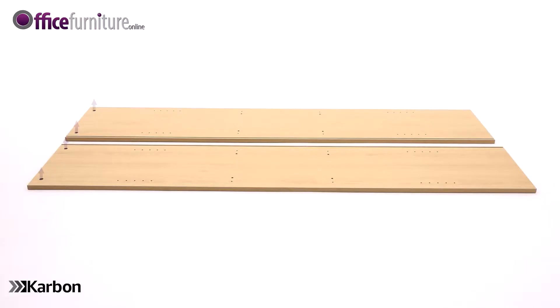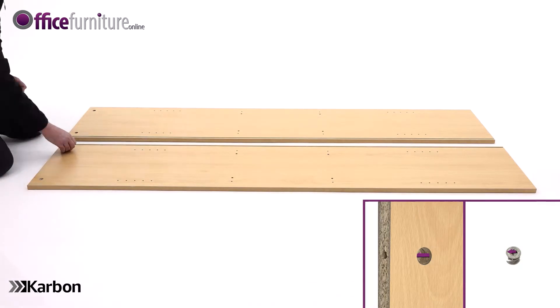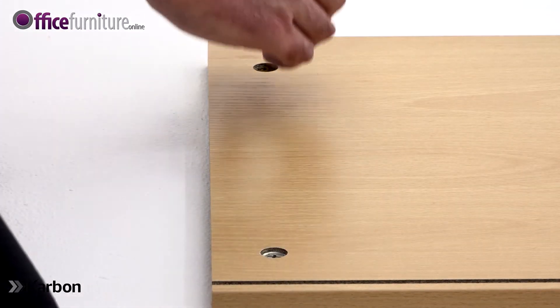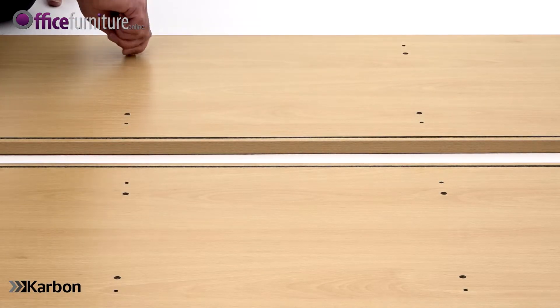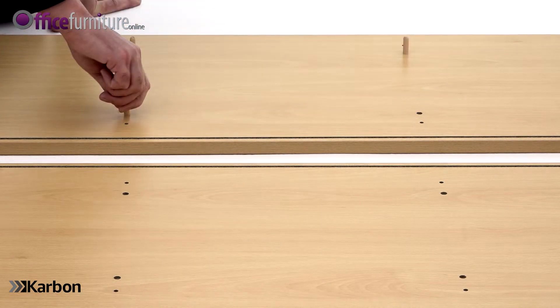Next, lay the side panels on the floor with the holes facing upwards. Insert two cams into each one, making sure the arrow on the cams points towards the outer edge of the panel. Insert four wooden dowels into the inner holes in the centre of each side panel like this.